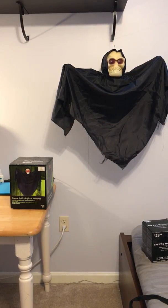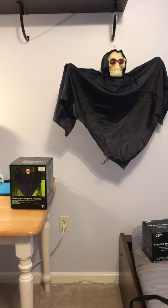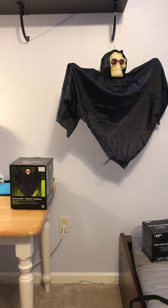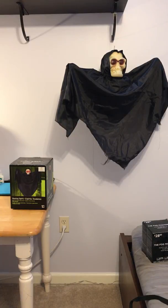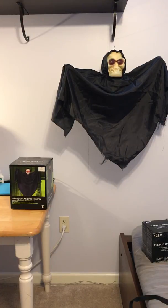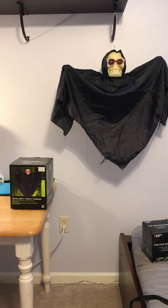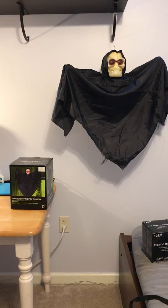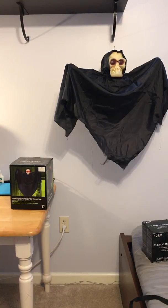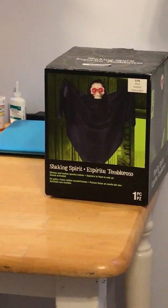Hey guys, Holiday Master here back again with another item I found at Goodwill. I found it yesterday and bought it today — same situation as with the Douglas fir, where I wasn't sure if it worked or not because I flipped the switch and it was dead. So this is — I don't even know — 'Shaking Spirit,' I guess, it says over there on the box.